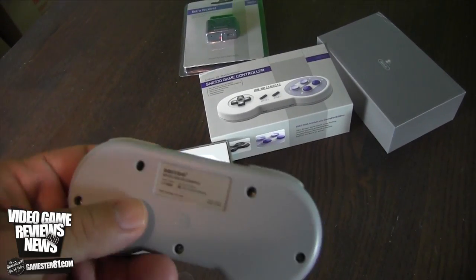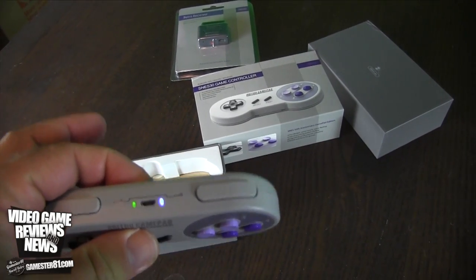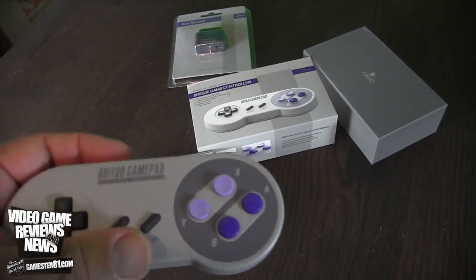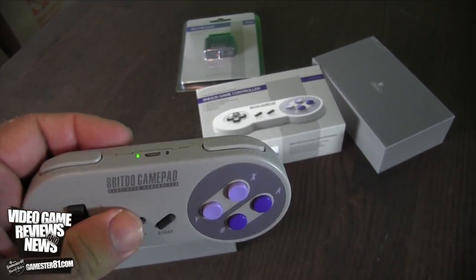On the back it says 8BitDo, and it does charge through a USB adapter. I don't know how long the battery life lasts, to be honest, and I'm not sure how long it takes to charge — it doesn't say in the instructions, unfortunately. I haven't tested it enough to know how long the battery lasts, but my guess is it's pretty decent.